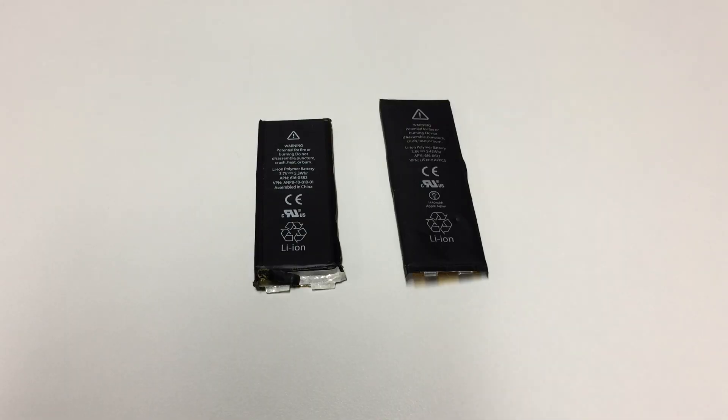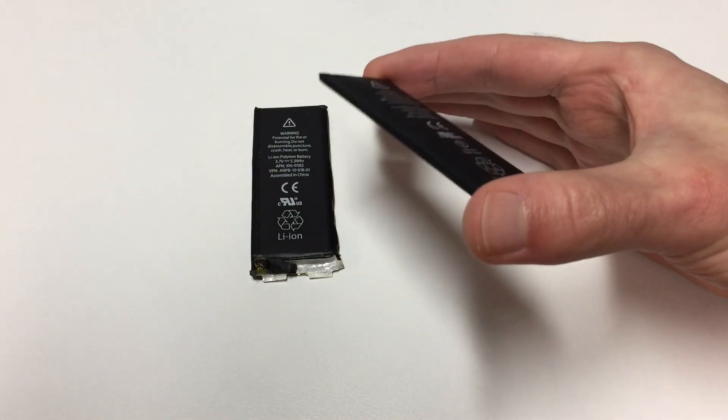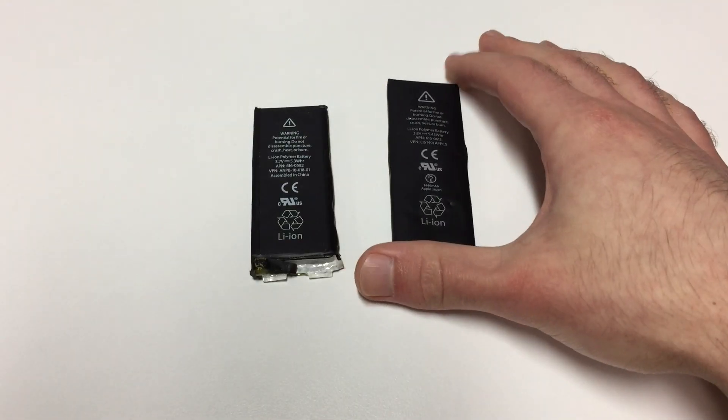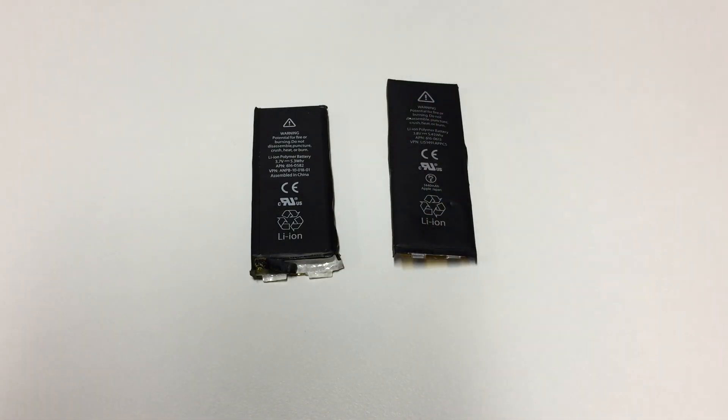Why did it take me so long to actually get around to doing something with these batteries? And more importantly, you're probably wondering what's even useful about an old battery that has failed. This is from an iPhone 5, and this is from a 4S. The reason they've been taken out is because obviously there's something wrong with them — the iPhone 5 is kind of a spicy pillow, and the 4S battery would not take any charge whatsoever, so it failed internally. These were set aside in a climate-controlled environment with no sunlight, and I essentially just left them to ensure that they wouldn't have any charge before I worked on them.